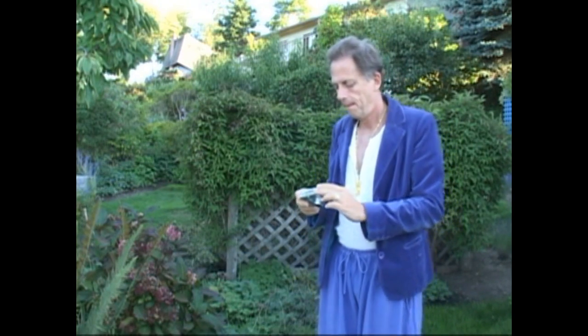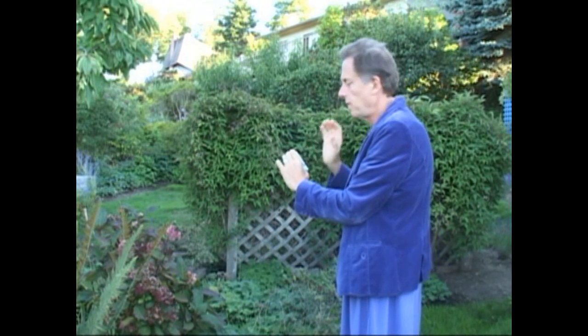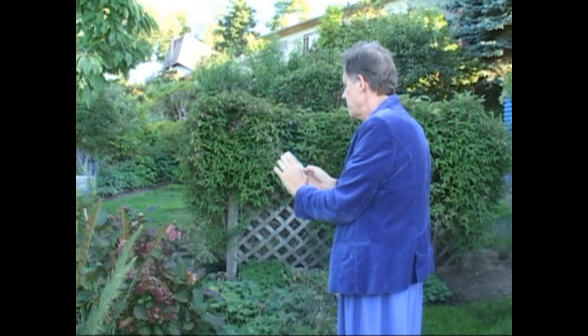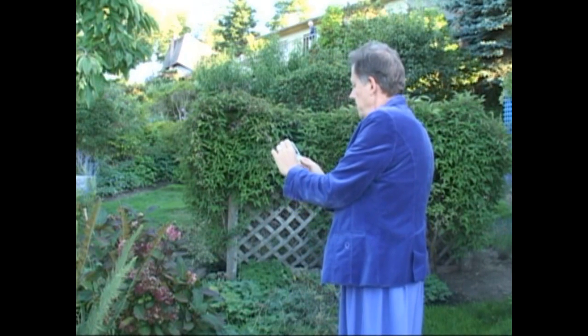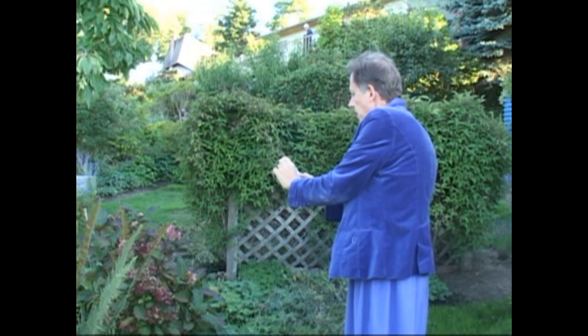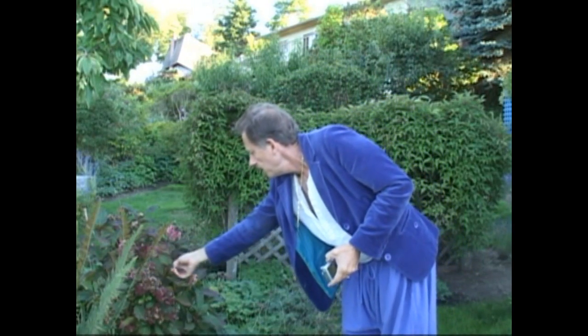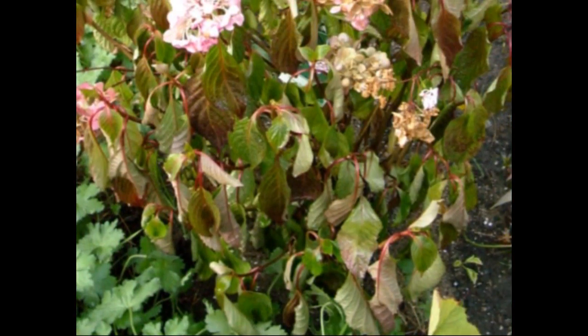The first thing I need to do is take a photograph of the hydrangea plant that I want to work on. I'm going to use my digital camera and I want to get pretty close so that I don't get any of the other foliage around in the photograph. I want to focus in as much as I can right on this particular plant, and I might also want to use a leaf as part of the sample.